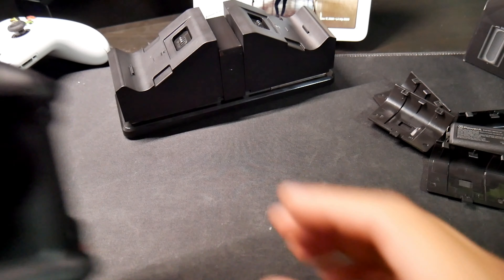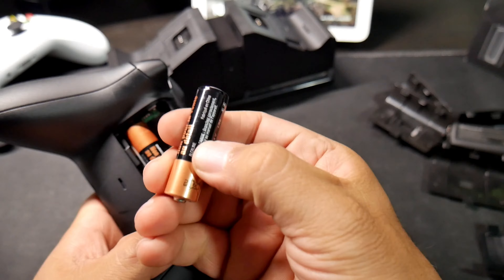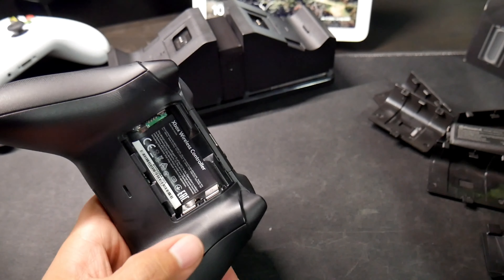First, let's take a look — you can still use double-A batteries, which last a pretty good amount of time.